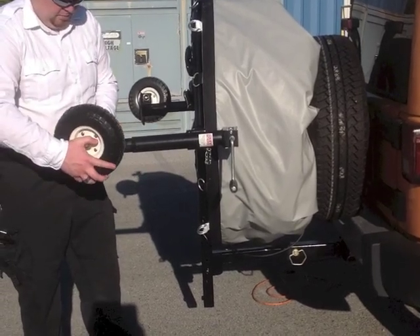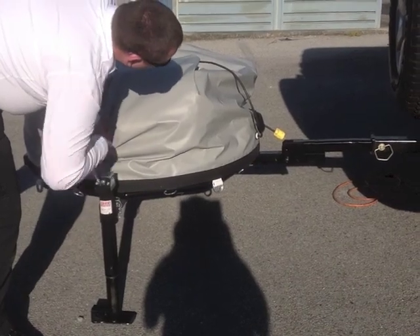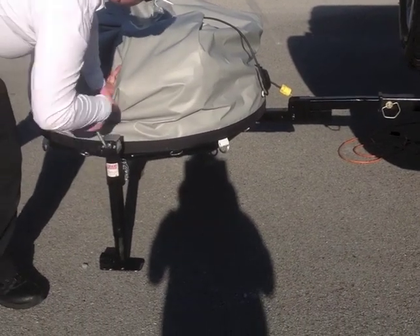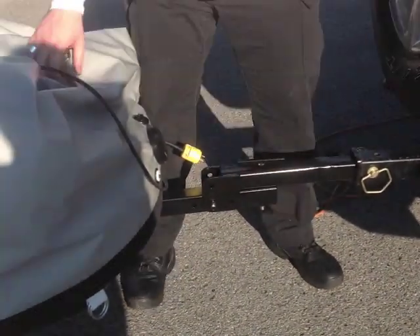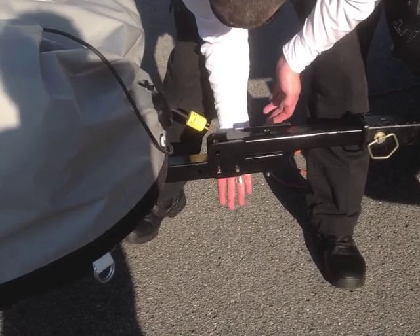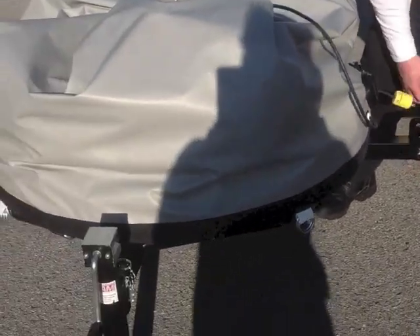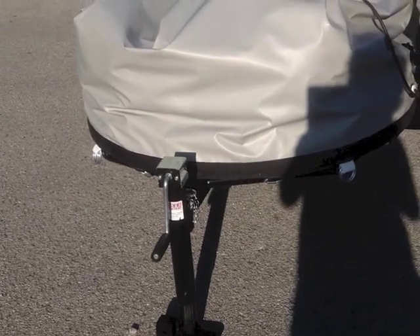That's a good idea for long-term deployment — you're going to want to pull the wheels off when it's in the deployed position. We're back down to folded down for deployment, and John is leveling the legs out. Top bolt is in, side pin in.